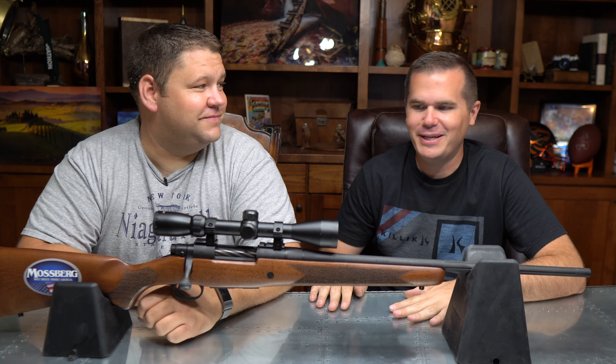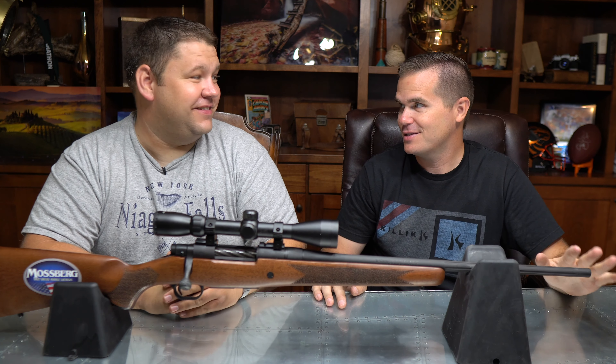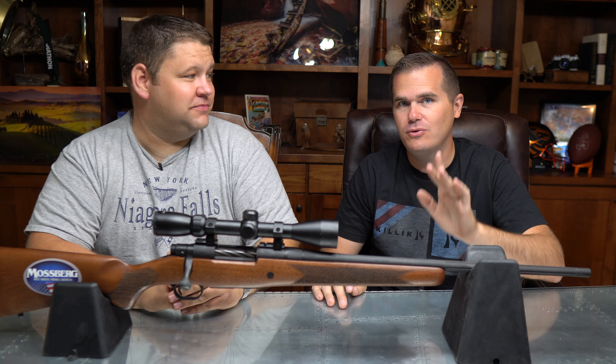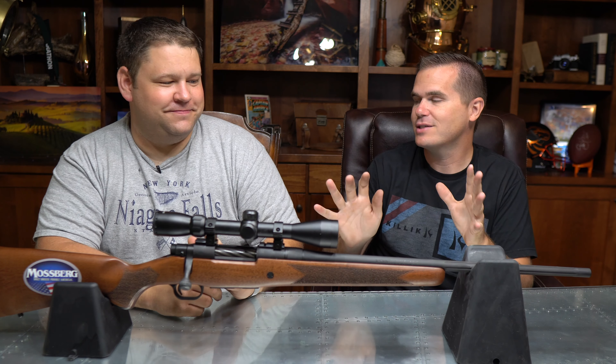Friends, this is the Mossberg Patriot. We have spent a ton of time with this and several other guns in the same price range. So after you check out this individual review, definitely check out our big review where we reviewed five guns in this $350 price range, and we can give you the overall ranking there. But here we're going to focus just on this gun, and it is a beauty.